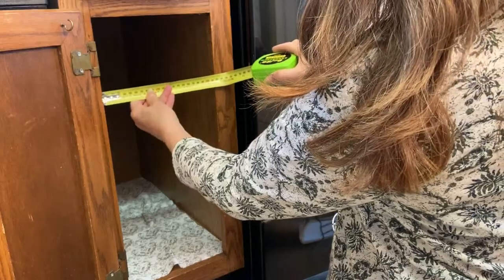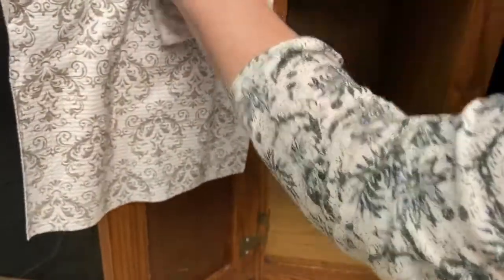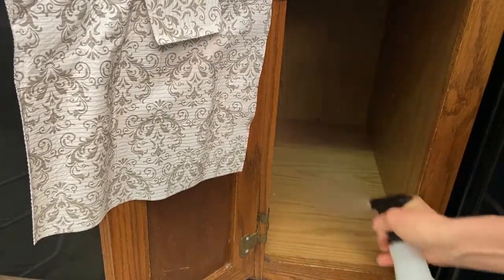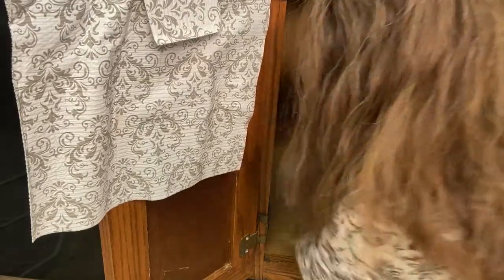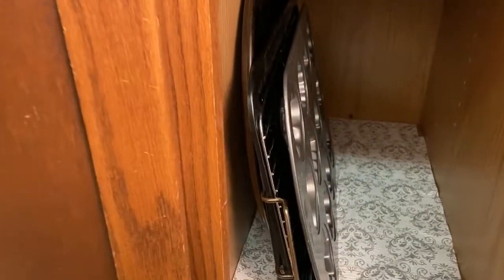You've heard the rule: measure twice, cut once — well, the same holds true for drilling. Next, I'm going to clean out the cabinet. First I'm removing the shelf liner, shaking it out, then cleaning the cabinet with Mrs. Meyer's Cleaner — my favorite fragrance is basil. It's such a clean, fresh fragrance; the scent stays throughout the room for several hours. I usually purchase mine from Kroger or Meijer. Then it's time to put the shelf liner back in and prepare to eyeball exactly where I want the braces to go inside the cabinet.